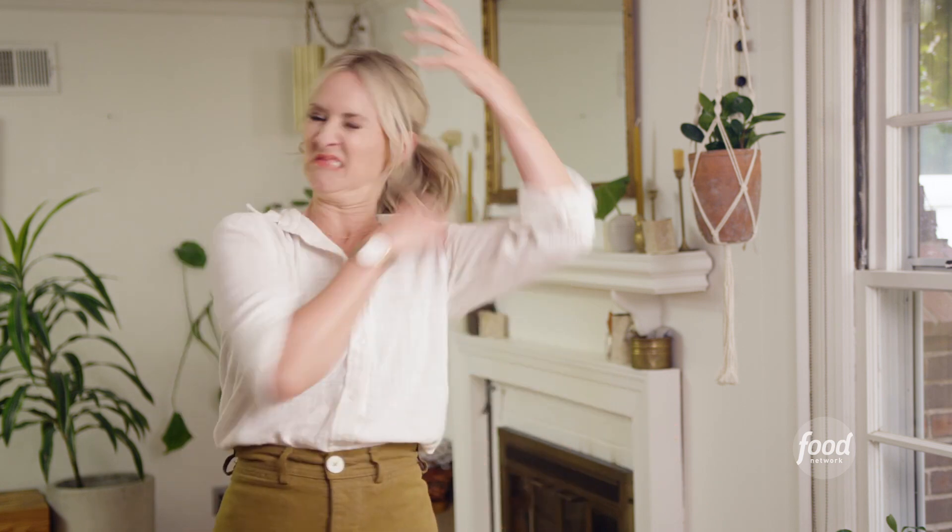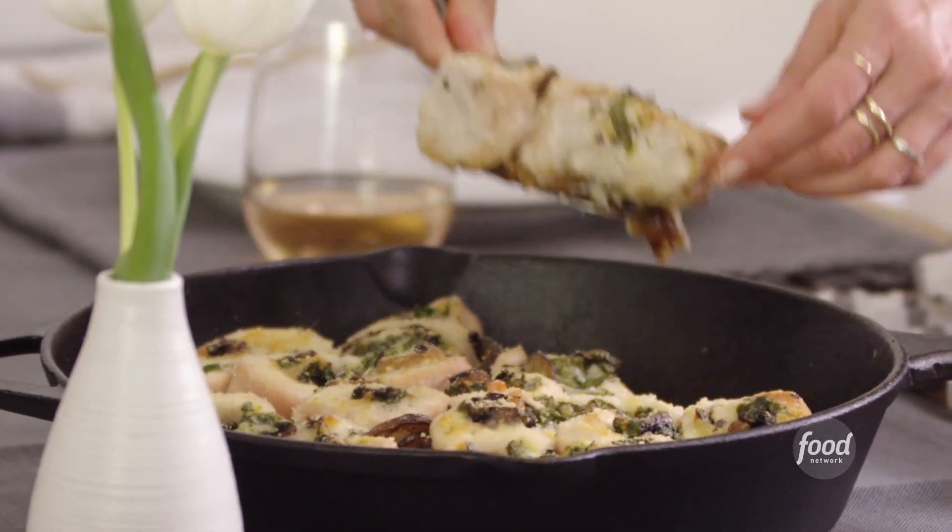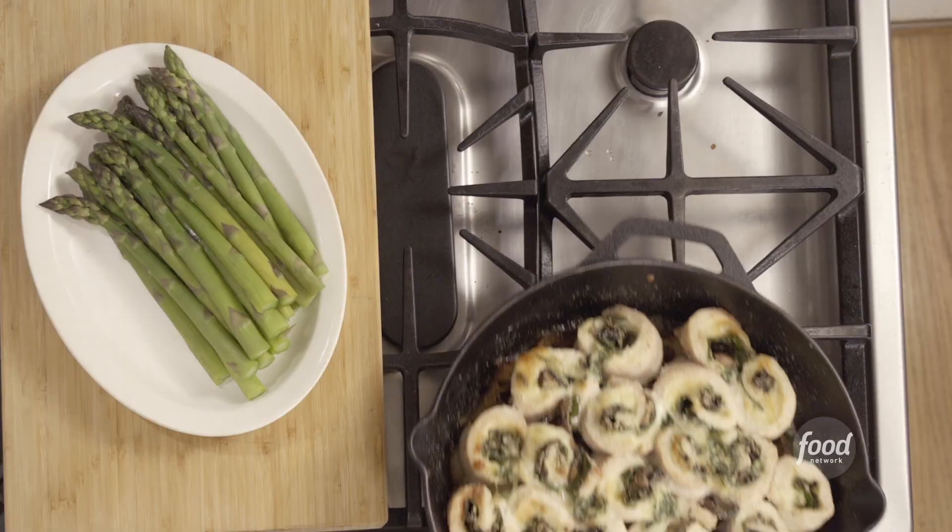Before I get started, make sure you subscribe to Food Network's YouTube channel by clicking right there. Any time you roll cheese and spinach and mushrooms into chicken and bake it, this chicken is ridiculous. It's so good.